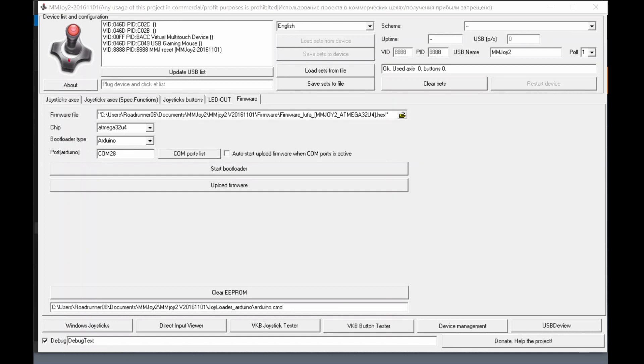With your Arduino board connected via USB, ensure the COM port is set to your bootloader COM port — which is COM 28. Check that the hex file is correctly selected, chip is ATmega32u4, and bootloader type is Arduino. Then tick the checkbox 'auto start upload firmware when COM port is active'. What happens is that when the bootloader COM port becomes active, it detects it and starts uploading the MMJoy firmware. To trigger it, simply press the reset button on your Arduino.